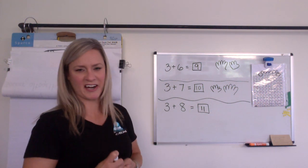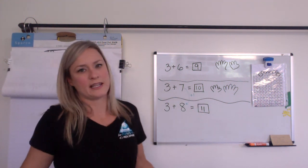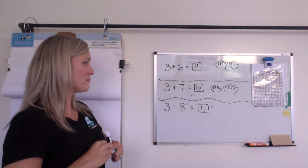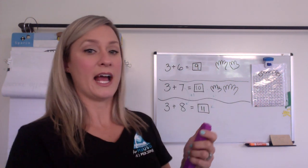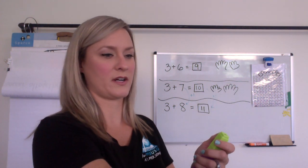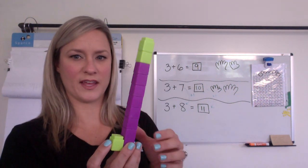Maybe some of you were like, I caught on to you, Mrs. Compton. If this is one more — so I added one there and the three is the same — then the answer is just going to be one more. So one more would be there. Or maybe you went back to your ten-frames idea. This is 10 right now, but really I only need eight — one, two, three, four, five, six, seven, eight — and then three more. So this was eight, nine, ten, and one more. That would make 11.